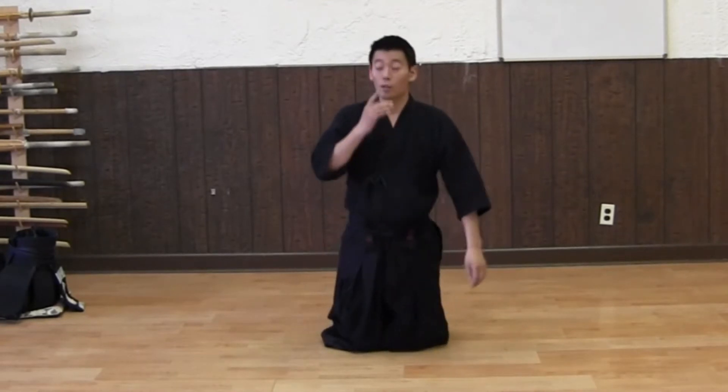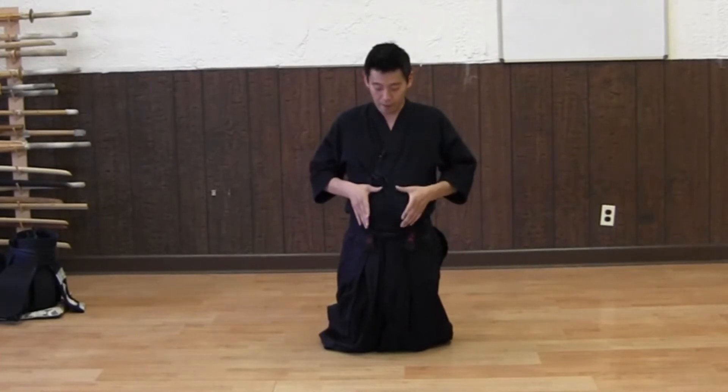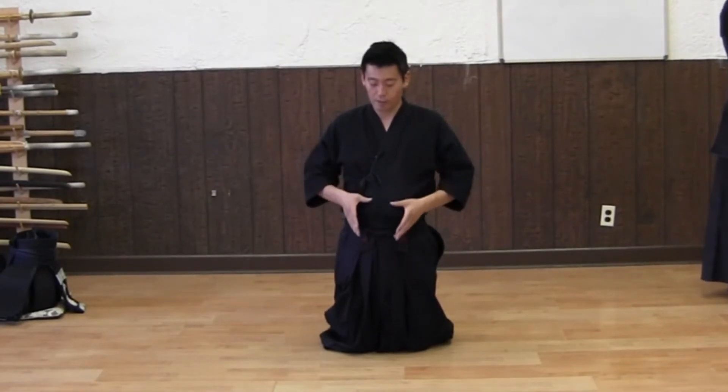And Mokso — breathe in through your nose, and once you breathe in, push the air inside your body down to the stomach, about there. So around this area, push all the air down.